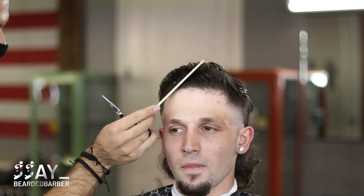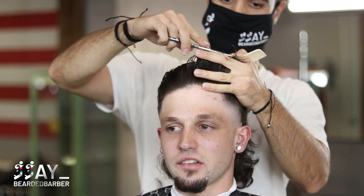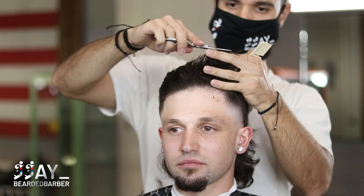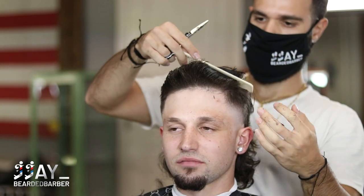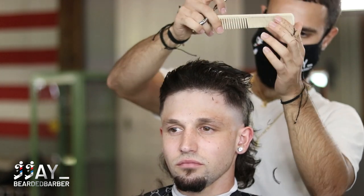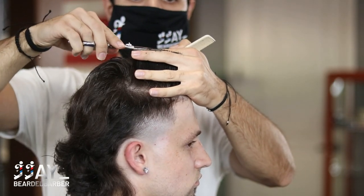I always ask my clients questions — do you want like this or like this? They have something in their head, a picture, and they might be explaining it one way but I'm taking it differently. They always come in saying 'I want a bald taper or fade' — so I clarify: do you want a taper, do you want a fade, or do you really want a taper fade? Communication is huge when it comes to your clients — it sets you apart. A lot of clients say 'I never had a barber ask me this question.' I give them my professional opinion and let them tell me if they liked it next time.